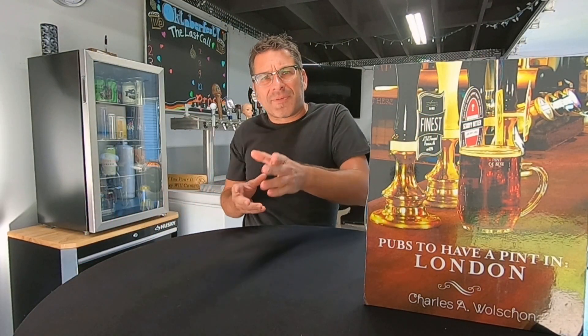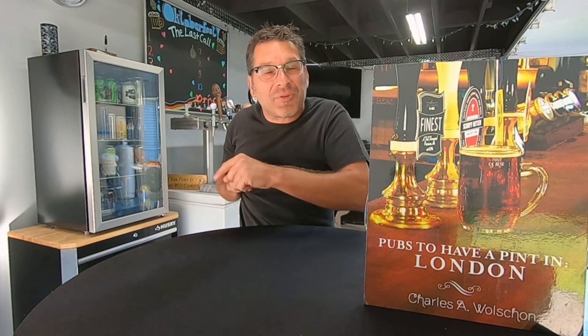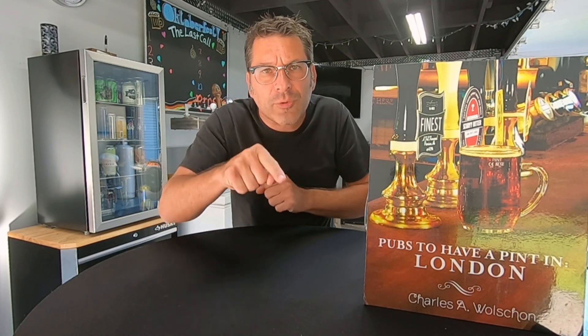Hello everybody and welcome to this episode of the Booze Geek. My name is Chuck and I am your host. If you're new to the channel, please hit that subscribe button, and if you like the episode, hit that like button too. Give us a big thumbs up and I'm going to thank you all in advance.